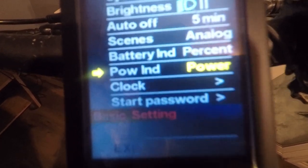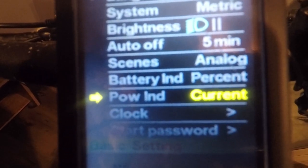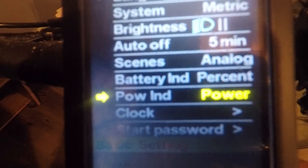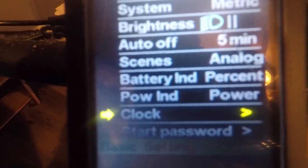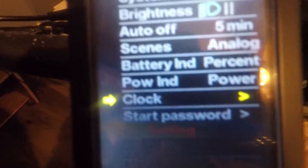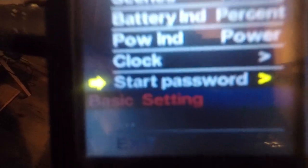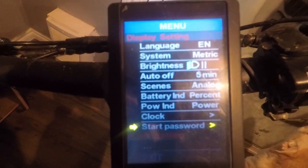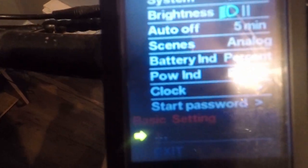Power indicator — set to power, that shows you wattage. Change it to current and it shows you the amps you're drawing. I'll leave that on power. Clock — go in there and set up your clock settings. Set password — that's for when you start up the bike so nobody can steal it. Make sure you remember any password you set.